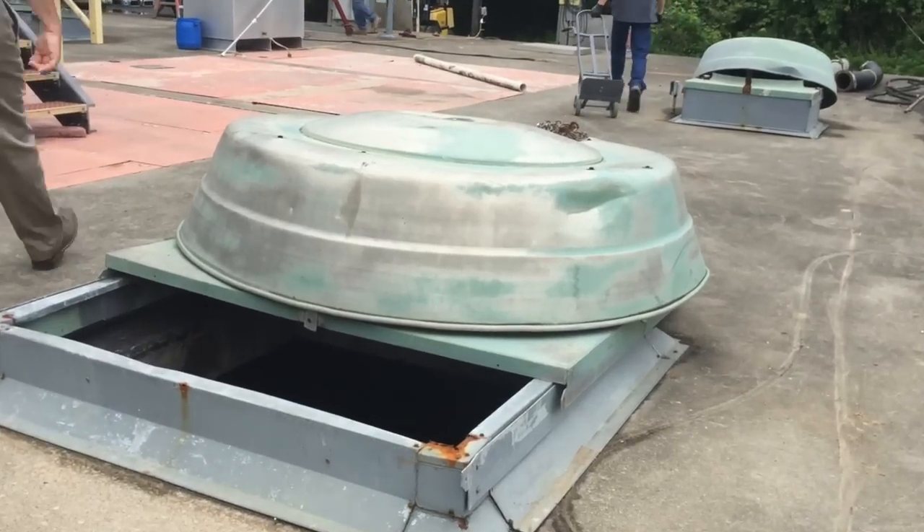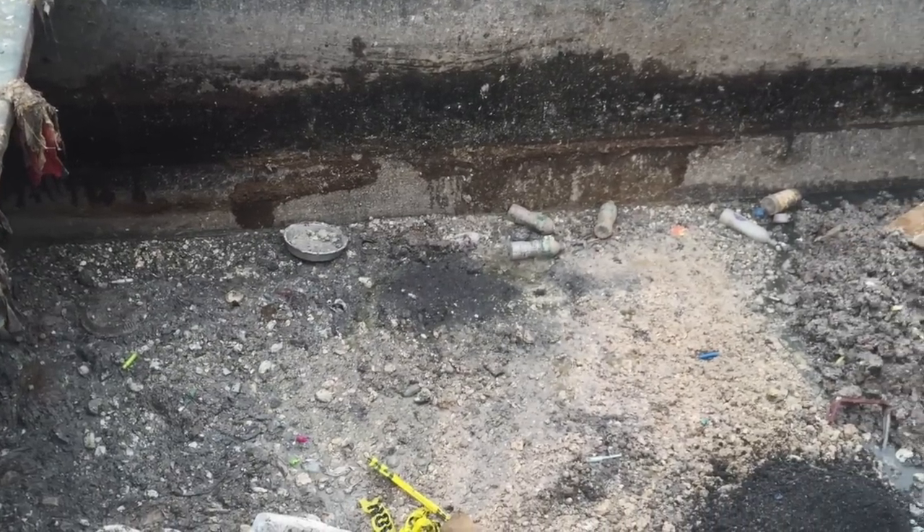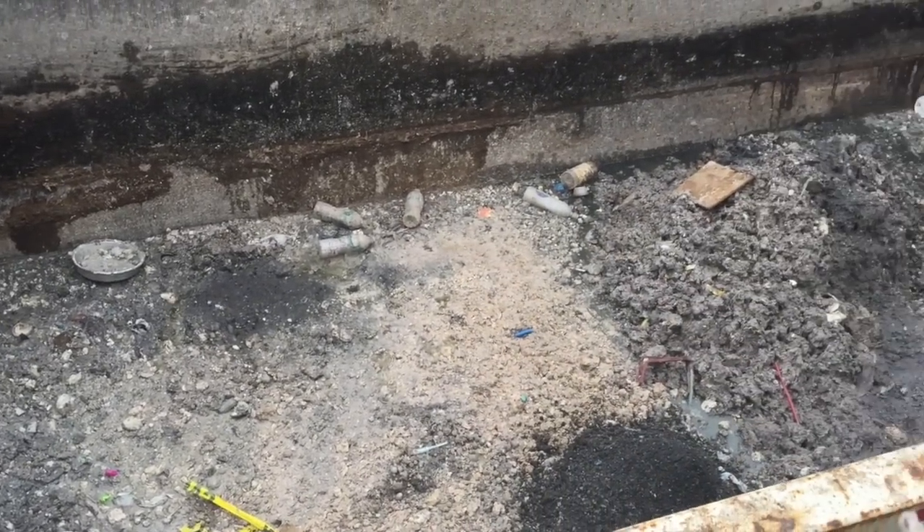The stuff that's removed is hauled off to a specially designated landfill out of state. The remainder goes into an aerated grit chamber, where it's rotated slowly to settle out stone, sand, silt, and other objects that pass through the bar screen.